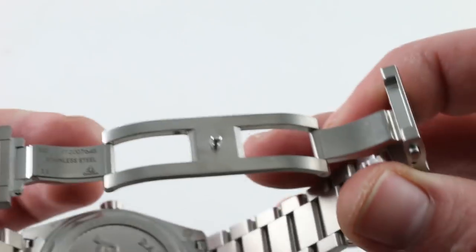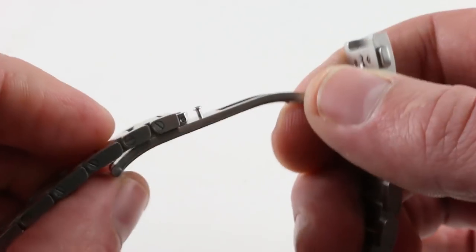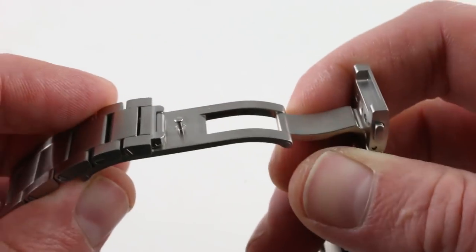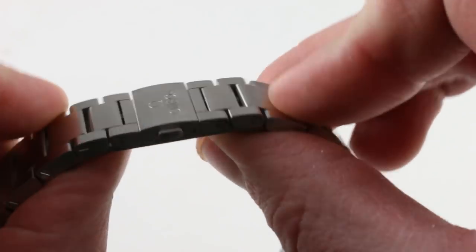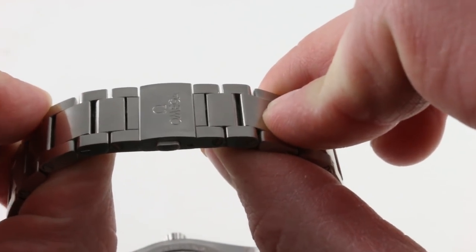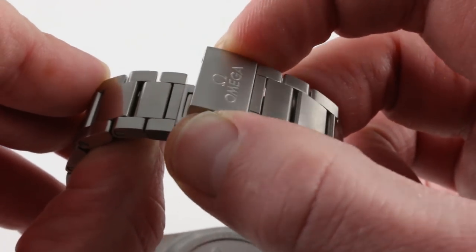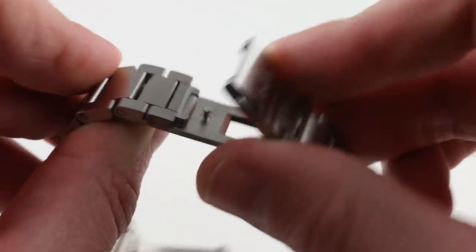The clasp, likewise, is substantial, milled-out, double-deployant, with excellent ergonomics for a small wrist. You can see that the clasp body itself has a curve to trace the arc of the underside of your wrist for comfort. It's also a twin-trigger system, lower in profile than most diving-style clasps. It's also secure by virtue of the fact that you must depress both triggers to open it — not friction fit and not a cheap clamshell. This is the way I like to see it.